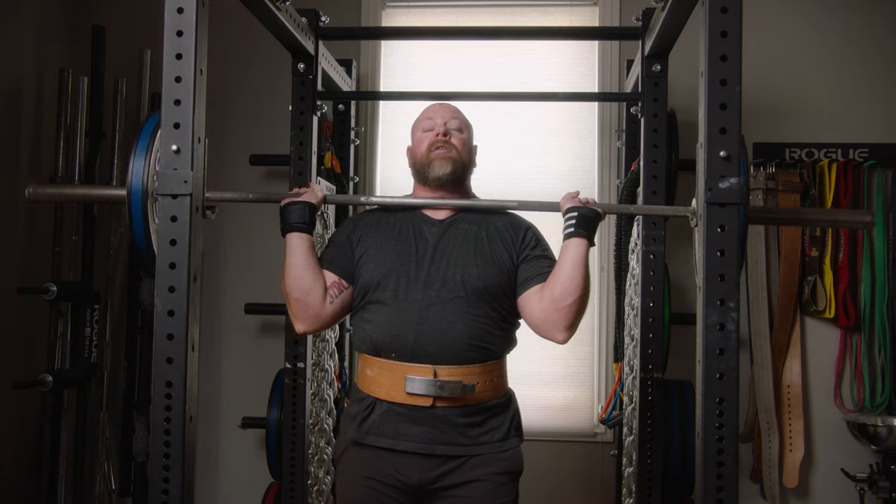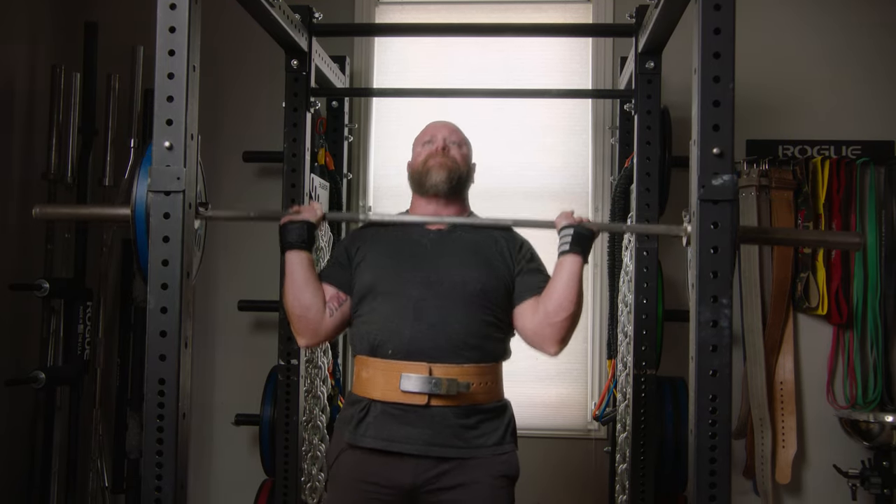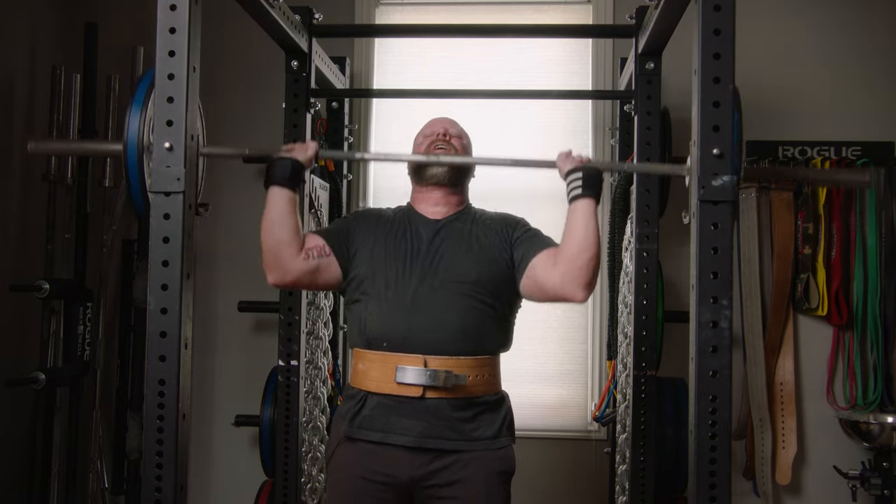The bar is in contact with my neck. I'm going to push my hips forward and then throw and lock out.